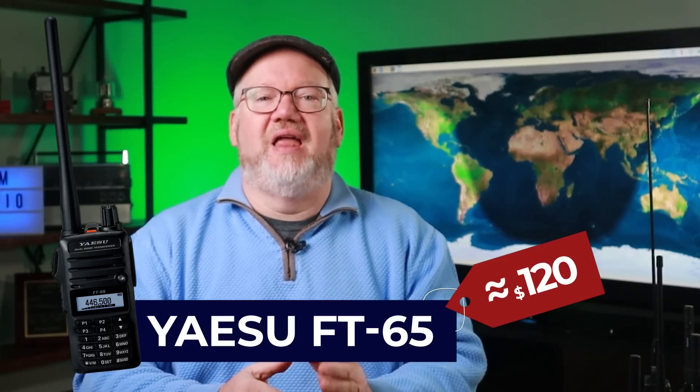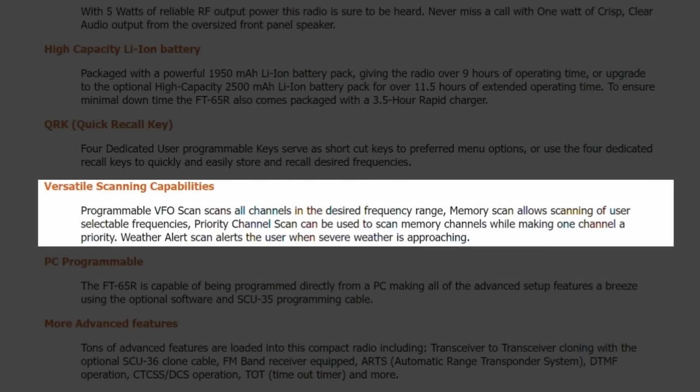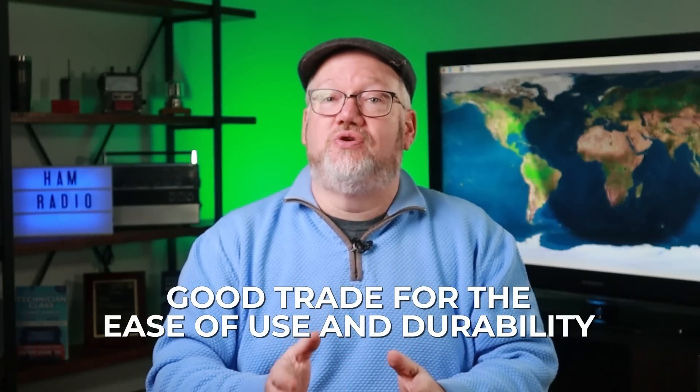If you're looking for a handheld radio that's a little more rugged, we continue to like the Yaesu FT-65. For around $120, you get a lot of similar features to the Baofeng, like 2-meter and 70-centimeter operation with monitoring options, but in a case and experience that's a little more hardened. Yaesu radios are well-supported and have a few more accessory options. The FT-65 is one of only two radios on our list that has a single VFO, meaning you can only listen to one frequency at a time unless you're scanning. That's a good trade-off for ease of use and durability. Like the Baofeng, we recommend picking up a programming cable to enter your repeater memories.